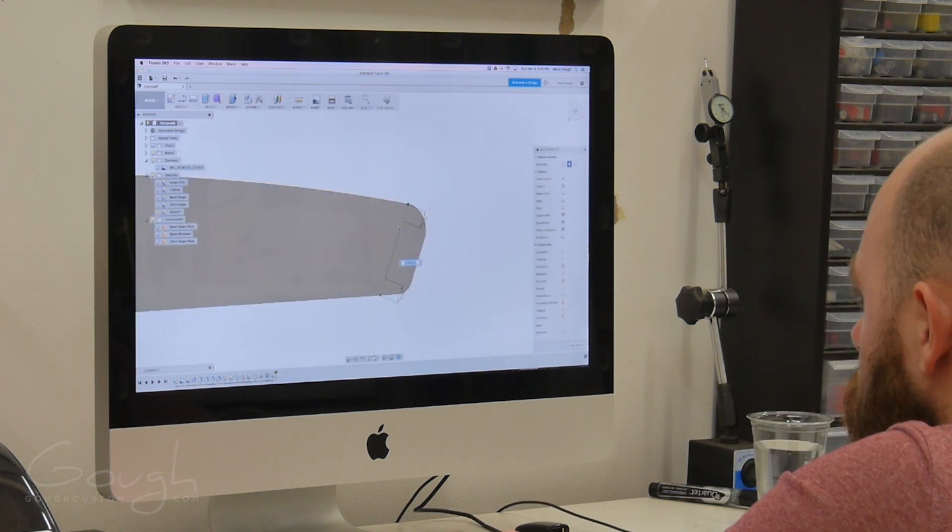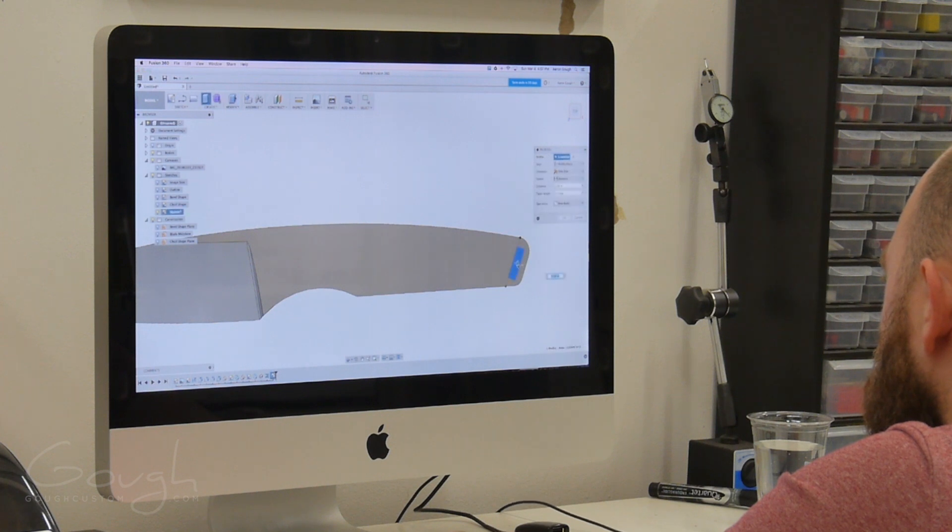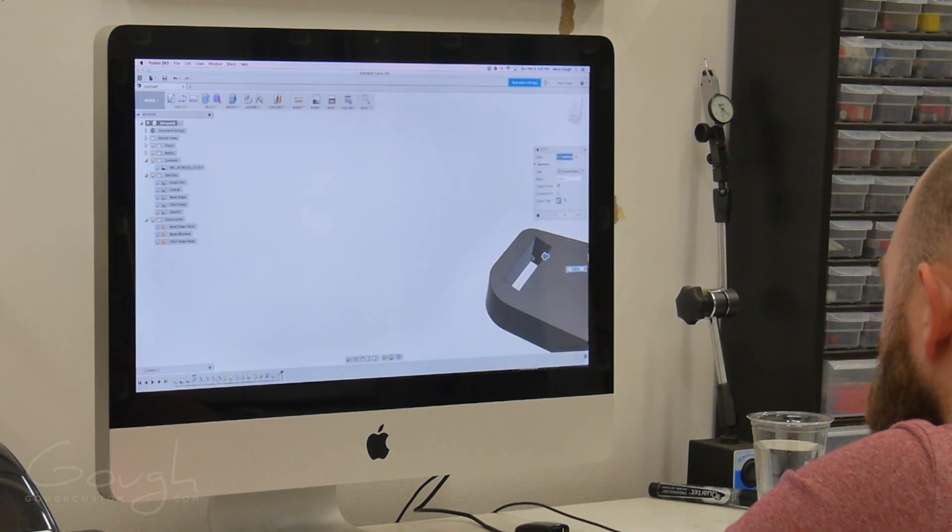Now I want to add a lanyard slot on the butt of the knife. To do this I create a rectangular sketch, and then use it to cut a hole through the blade. I then fillet the corners of the lanyard hole to smooth them out.